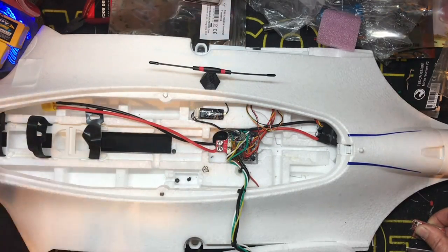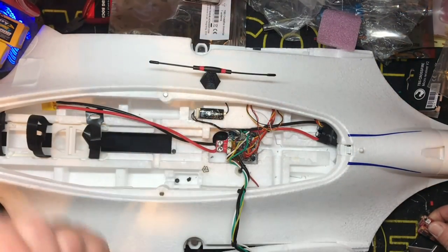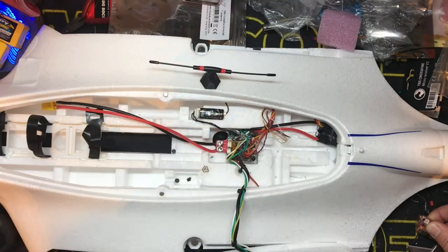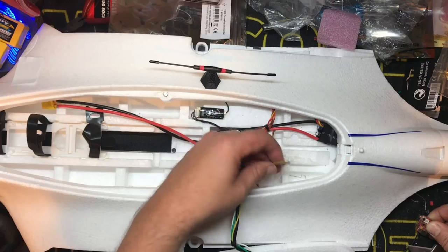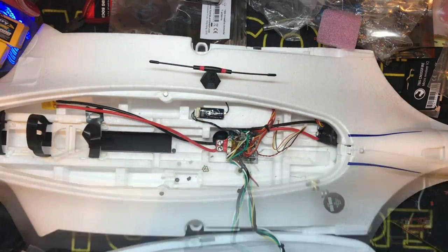Then we're pretty much done — it's going to be set up. We'll pop in the camera. The camera is either going to go in one of the five nose cones they give us, or it's going to go on a gimbal I'm making for the front. I haven't decided that yet, but either way that's inconsequential. So without further ado, let's go ahead and put in the VTX. We do have to make sure our lead reaches — which it does just fine.